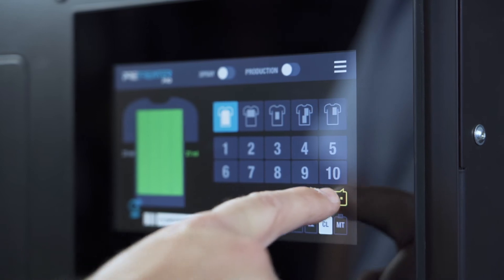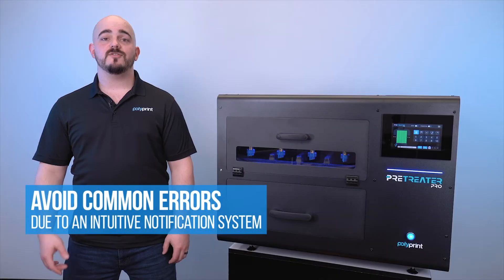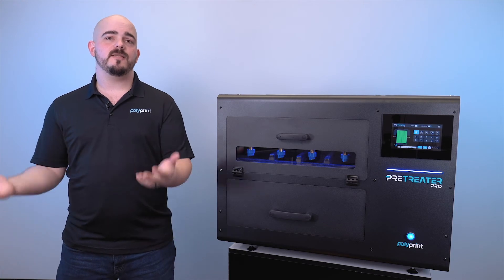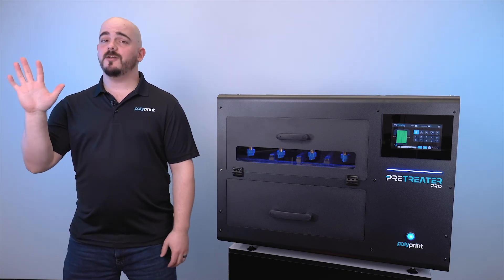The notification system helps save costs and prevent common errors by notifying you for things like when to add more pre-treat or when you need to empty your maintenance tank. There's even an onboard how-to section, so if you have questions you can immediately go directly there or be directed to one of our great team members to help out even further.